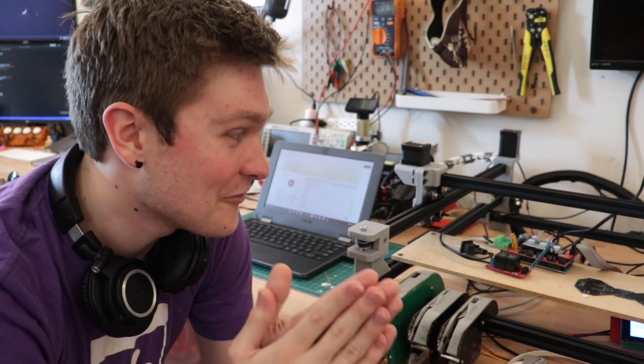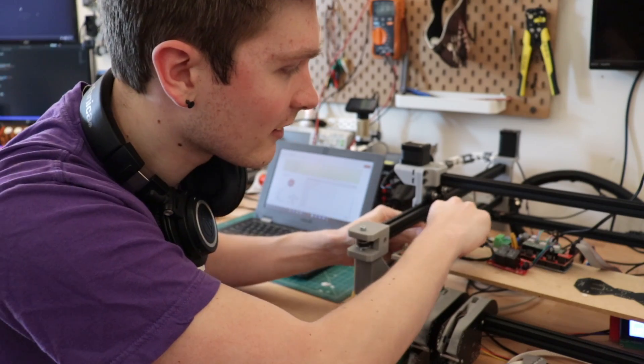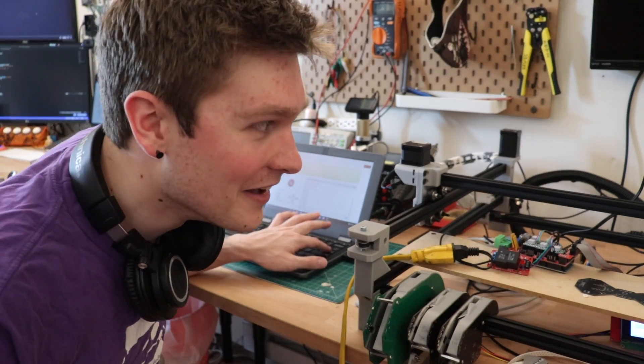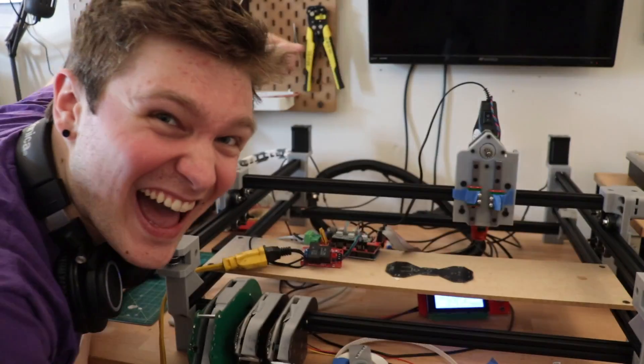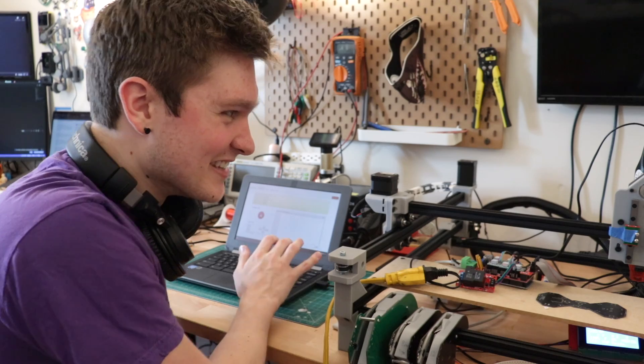Now let's try actually plugging in the heater and see if it will flip mains on and off and not explode. And yeah — there we go. We can even see it.